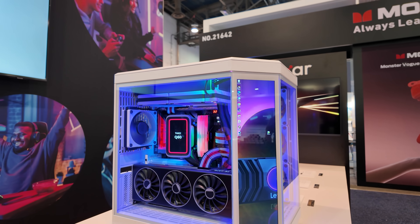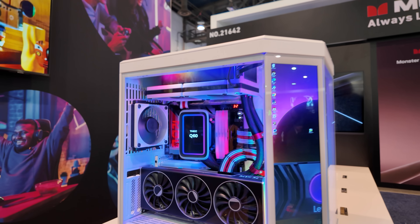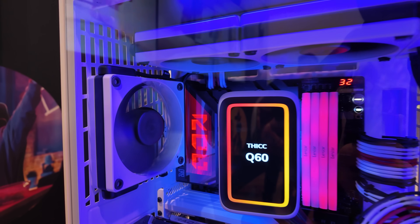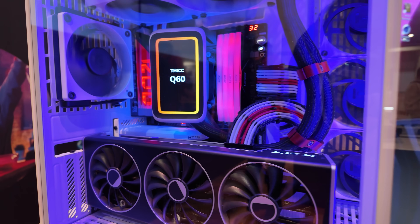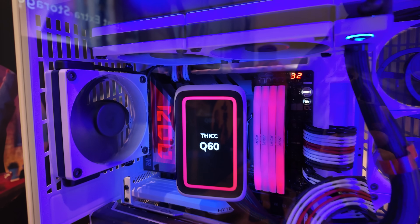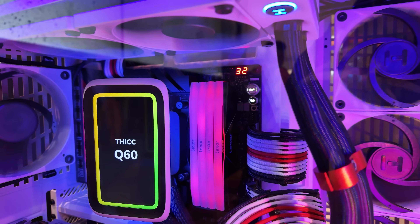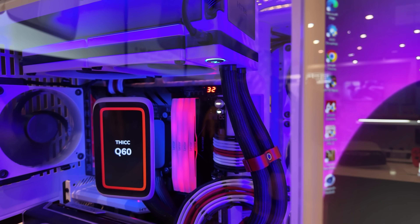They have a build here with some hype products, looking pretty nice. It's got a Thick Q60 in there, and an XFX graphics card — I don't know which version of the Radeon that is. I don't think it's a 9070 or a 9070 XT, but I'm totally getting distracted. Look, there's Lexar memory in there — it's RGB, and it's a new design.